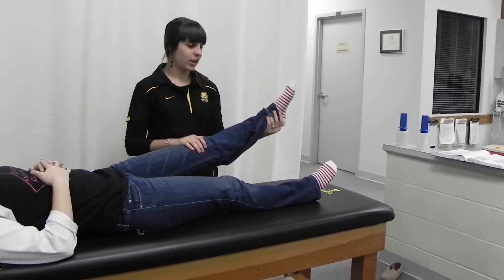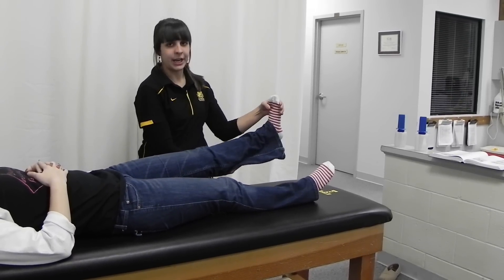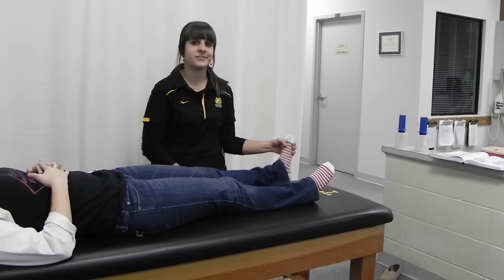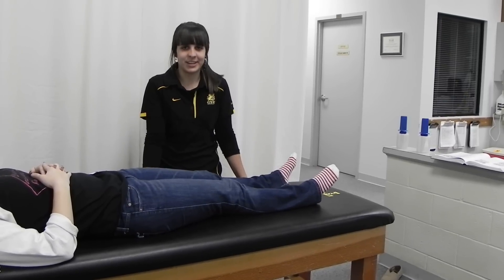Then you're going to lower the leg passively, dorsiflex the foot, and if the patient reports pain returning to the leg, that would be a positive sign for sciatic nerve irritation.